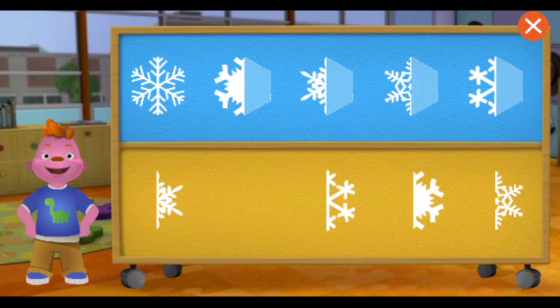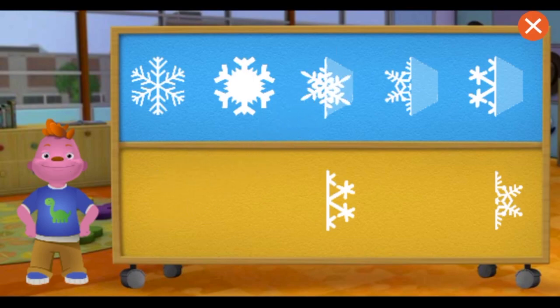Great! This snowflake is symmetrical because both halves look the same! The snowflake is symmetrical because it looks the same on both sides!